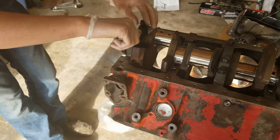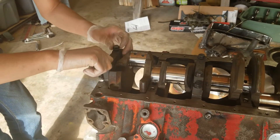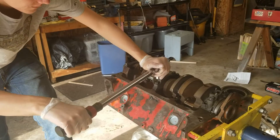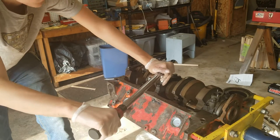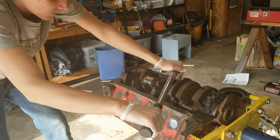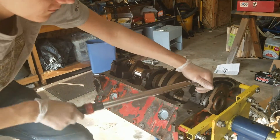The next step is we're going to torque them down, squish the plastigage, and see what our reading is. Torque them to 65 foot-pounds — make sure you get them all torqued. And then it's a lot of work for basically nothing, because as soon as you get done torquing them down, you just pull them right back off again.